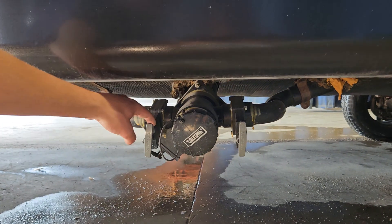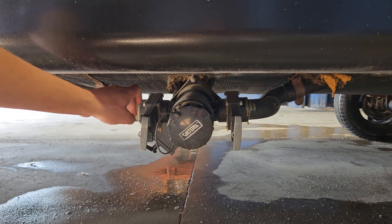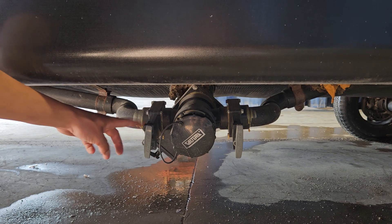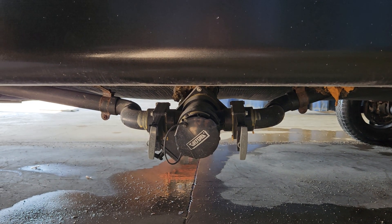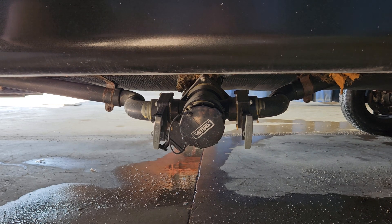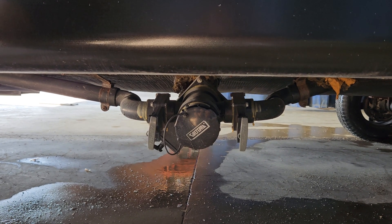Down here you have your sewer outlet. On the left is your black tank and on the right is your gray tank. You're always gonna want to empty your black tank first and then your gray tank. Your gray tank contains all your sink water and shower water. The black tank is gonna contain all your toilet water, which is your dirtiest water — that's why you empty that first.